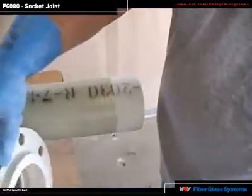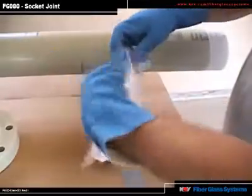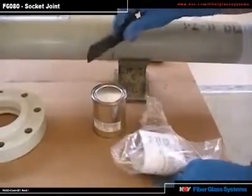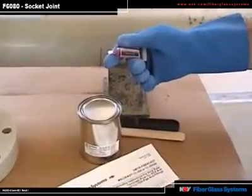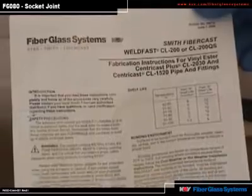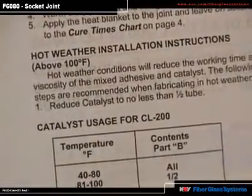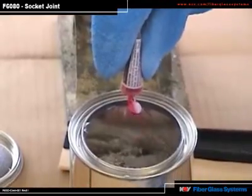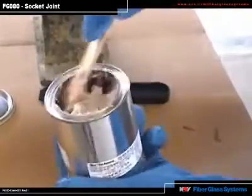Now you are ready to mix the adhesive. When you mix and apply the adhesive, it is necessary to wear rubber gloves and chemical splash goggles. This package contains all you will need: a can of Part A, a spatula for spreading the adhesive that's also angled for making your fillets, a wooden tongue depressor for mixing, the appropriate catalysts, and an instruction sheet. The same information can also be found in the F6080 manual, including instructions for cold weather installations below 70 degrees and for hot weather installations above 100 degrees. For temperatures between 40 and 80 degrees, add the entire tube of the enclosed catalyst to the vinyl ester Part A. The catalyst is red, and you'll know the adhesive is mixed thoroughly when there is a consistent color throughout.